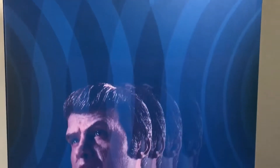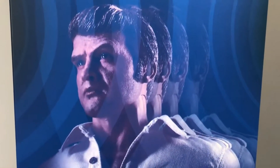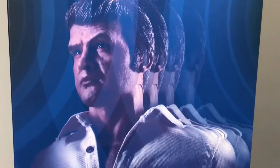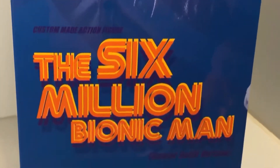If that clever play on words in the title didn't give away who this figure is supposed to be based on, this picture sure will. It's Lee Majors as Steve Austin, the Bionic Man, or better known as the Six Million Dollar Man.